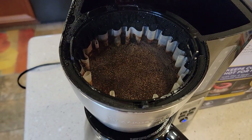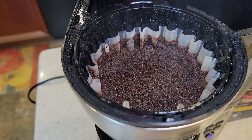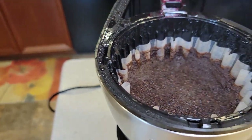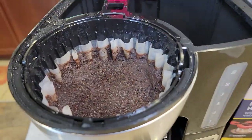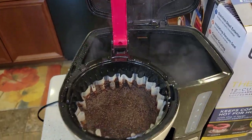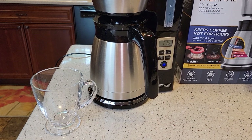Taking a peek inside — be careful, there's quite a bit of steam that can burn you. The coffee grounds did not overflow the filter. If they go above the white filter they'll get into your coffee. This coffee maker did a really good job and it brewed all the water we put in.